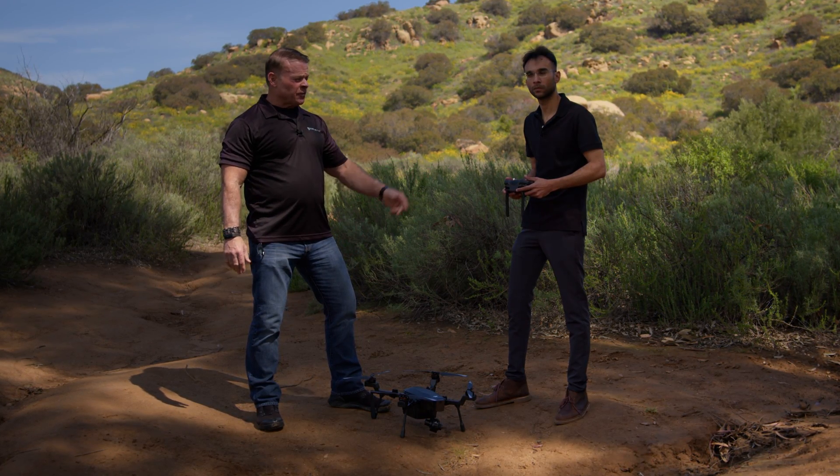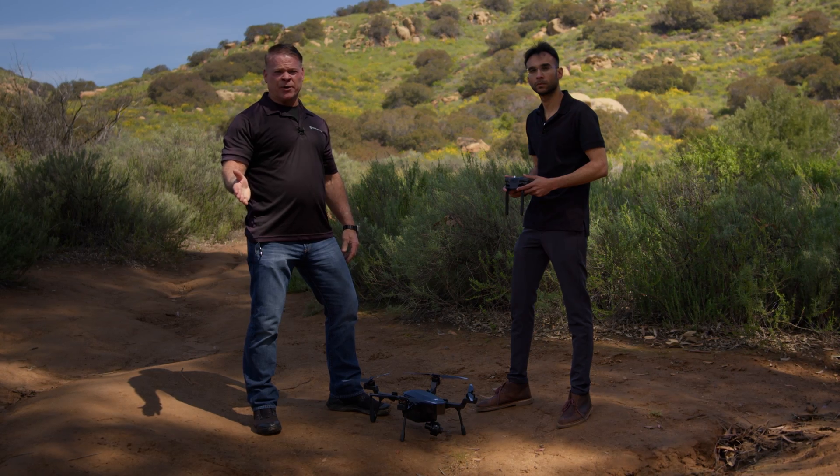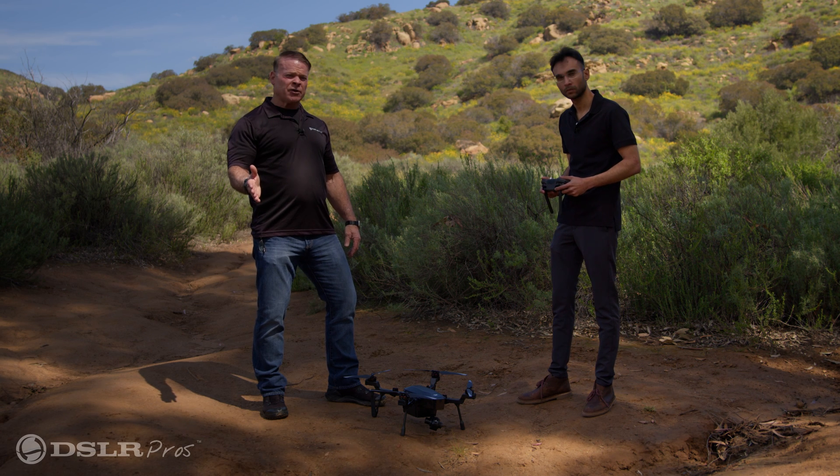Hi, this is Derek and Sahil from DSLR Pros, and today we're going to walk you through a Compass Calibration of the Teledyne FLIR CIRUS. Before your first flight, a Compass Calibration needs to be performed.